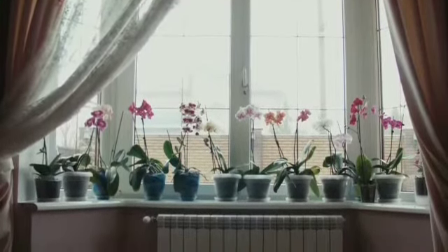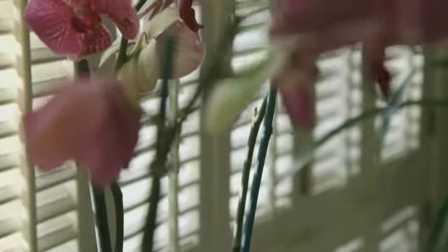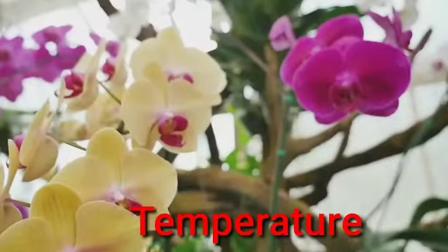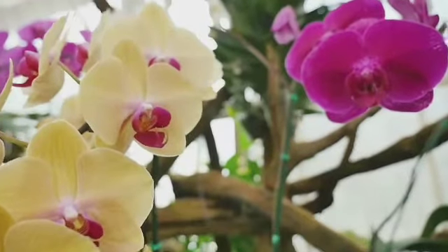Susunod na tip ay dapat ilagay ang orchids sa bintana na kung saan nasisikatan sila ng araw — ito ay malaking tulong sa mga tanim para maging malakas. Pero ipagpalagay na direct sun ang lugar, kailangan lagyan natin ng kortina para hindi sila ma-sunburn.